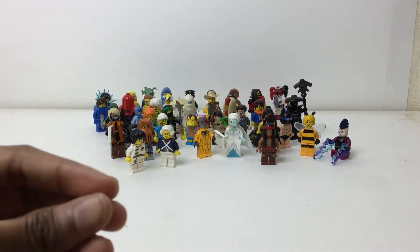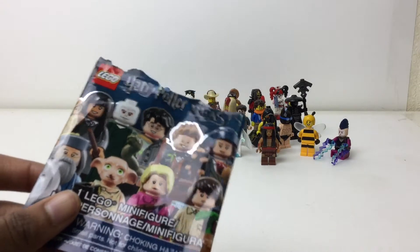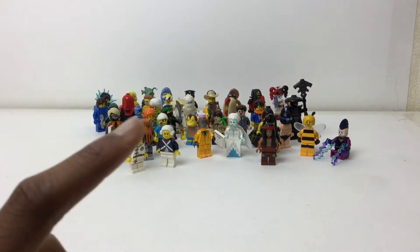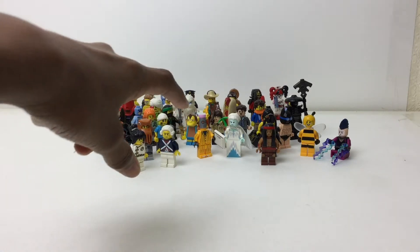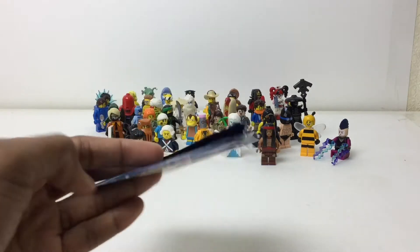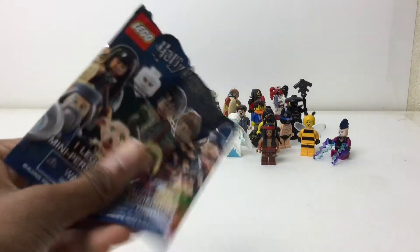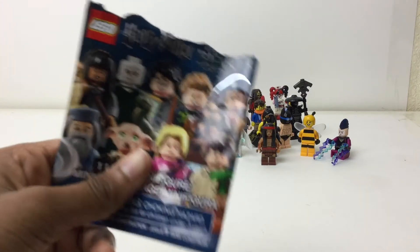In my life I've only ever personally bought five blind bags. Three were from Series 10 — I got the Yeti and the Royal Soldier — and one Nelson from a Simpsons minifigures pack, which I got at a Lego event when they first released, and my dad got them for me so I didn't pay for those. Then I got two Harry Potter blind bags as gifts. So I have not paid for a single one of these minifigures.